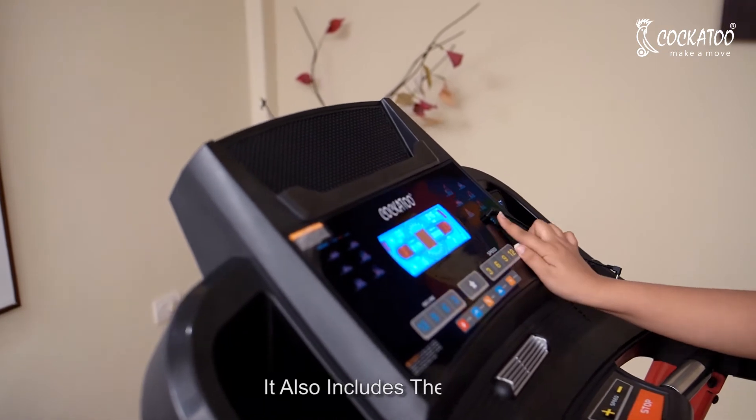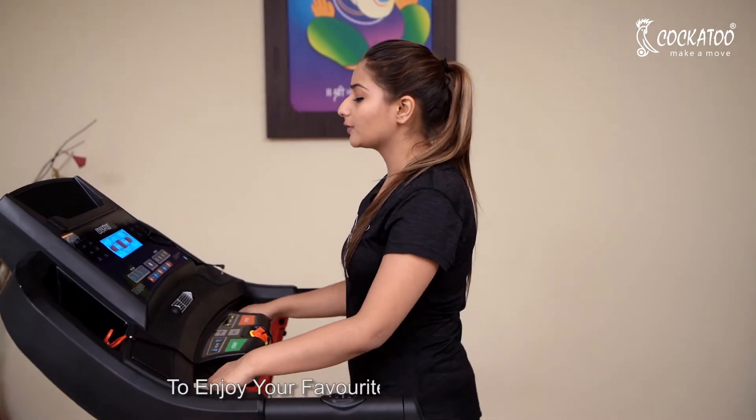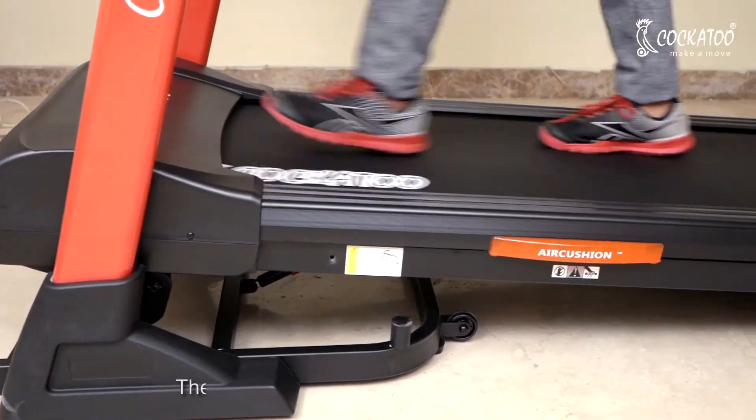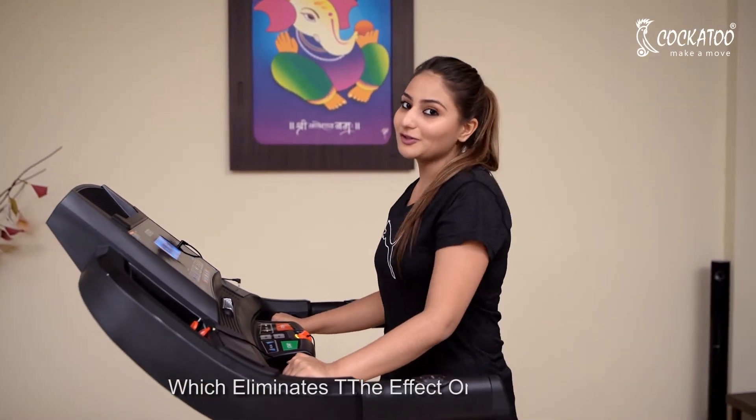It also includes an AUX and a USB input to enjoy your favorite music while working out. The treadmill has a super shock reducer function and air cushioning technology, which eliminates the impact on your knees.